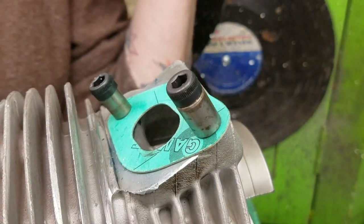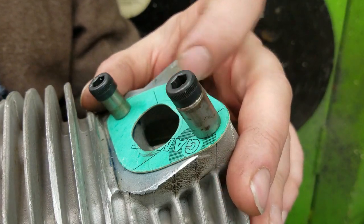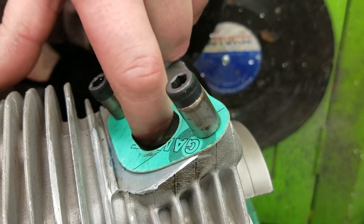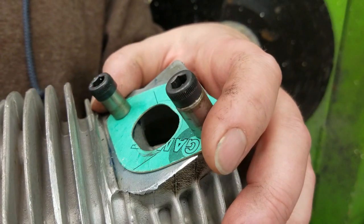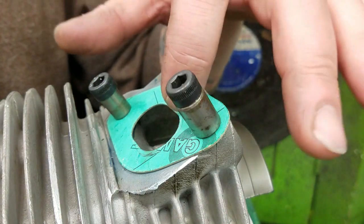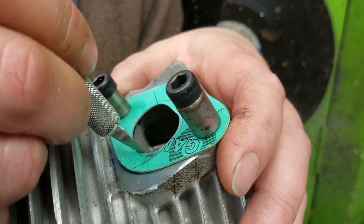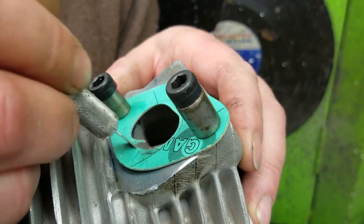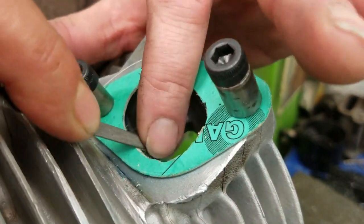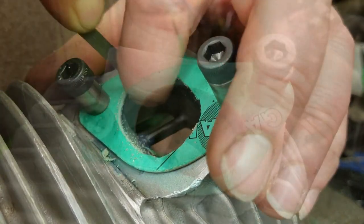The last thing we have to do before putting it all together and test fitting is cut the gasket for the carb manifold so that it matches the inlet on the cylinder. I bolt the gasket down to the cylinder, then go back with an exacto knife and trace it out. I finish it with a file — clean the gasket edges up — and there it is: one matched gasket.